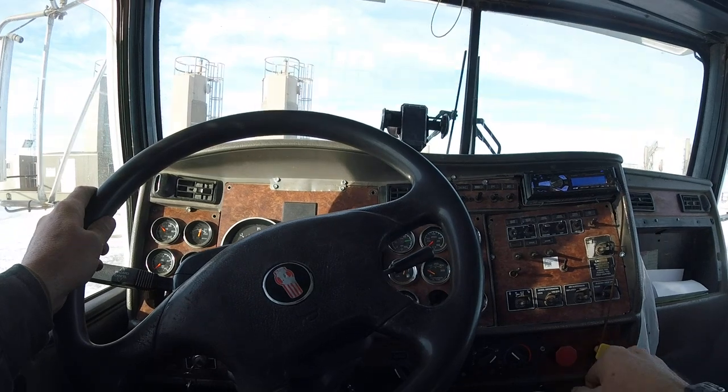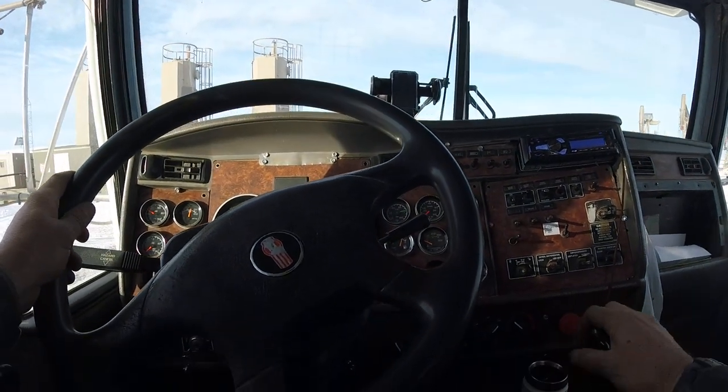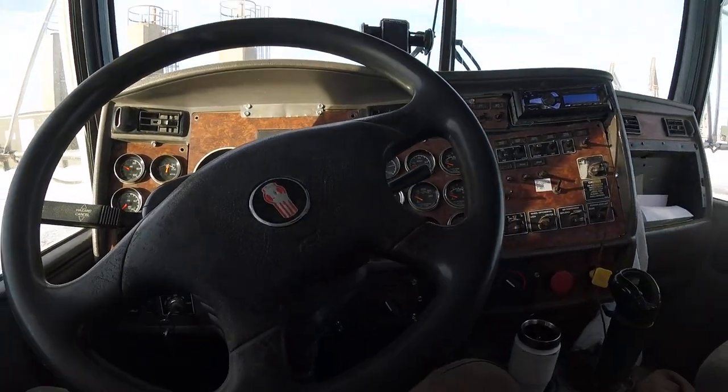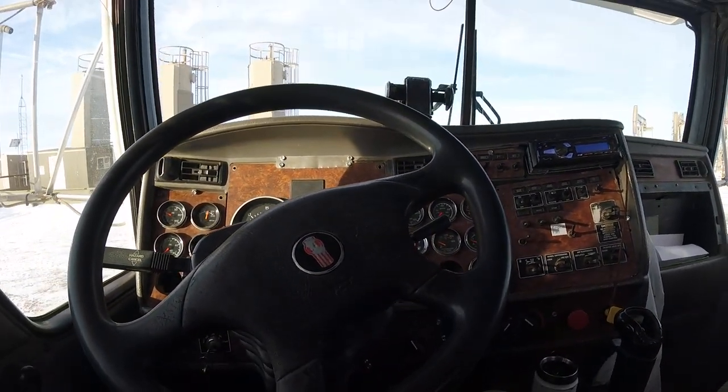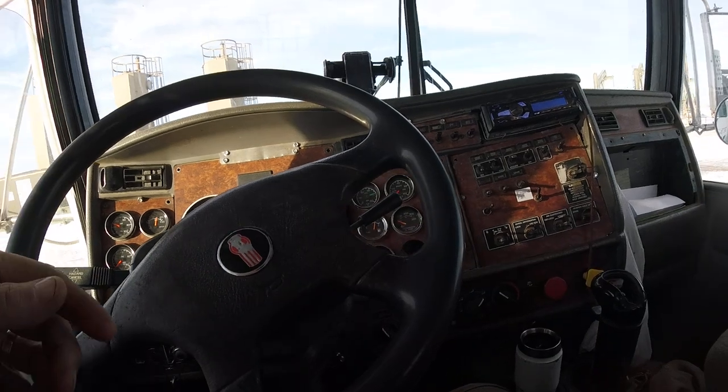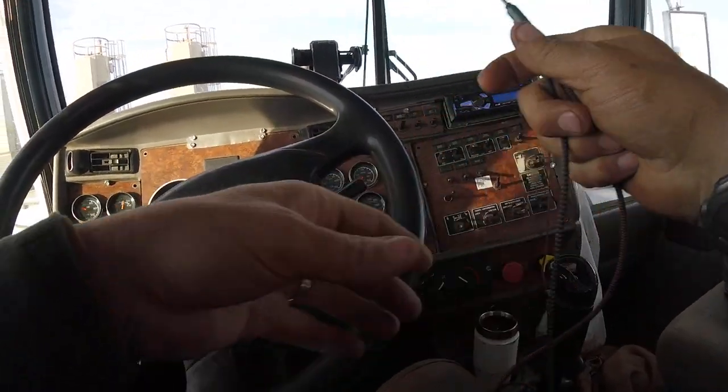Remember: put in the clutch, put it in gear, take it out of gear, and then your PTO is off. All right. You always want to have safety gear on — your protective glasses, your FR gear, which is fire resistant gear. Standard gear.